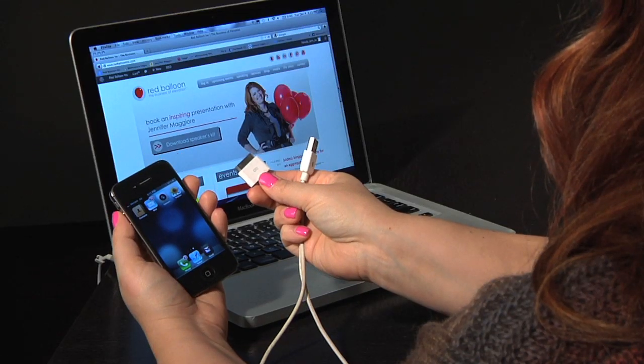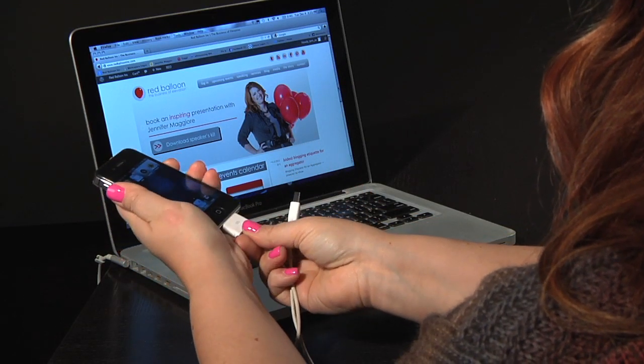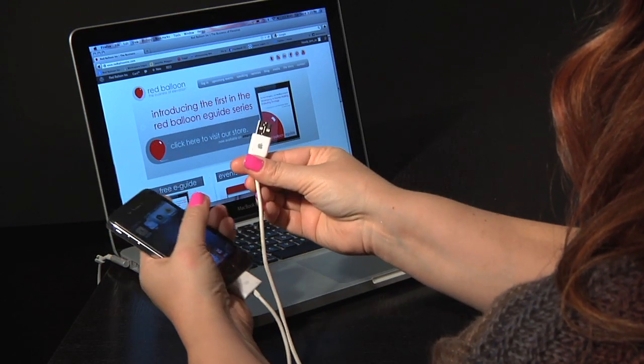When you purchase your iPhone, it came with a cord. On one end of that cord you can plug it into your iPhone. The other end is a USB plug that might have an AC adapter fitting, so make sure that you remove that before using the USB plug and connecting it into your computer.